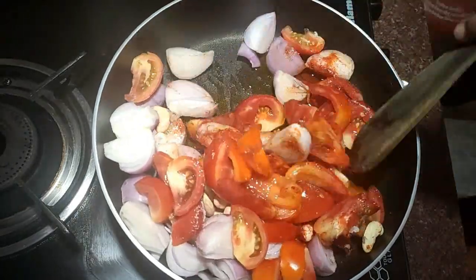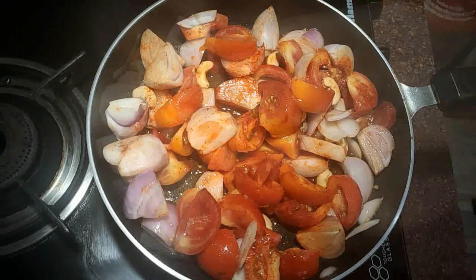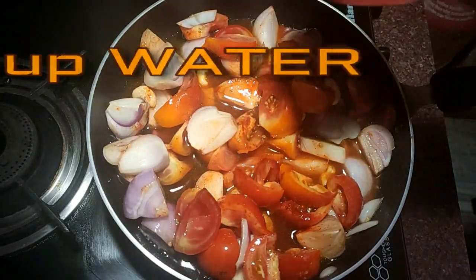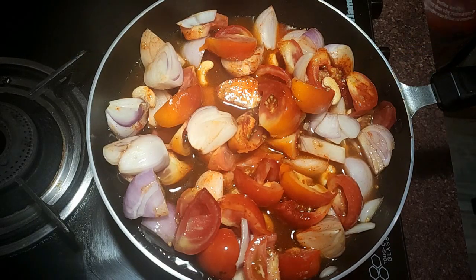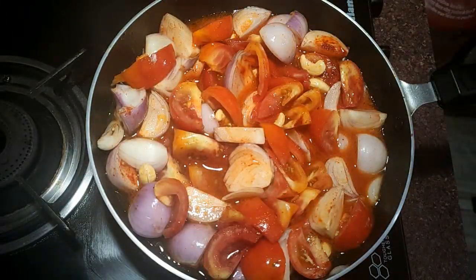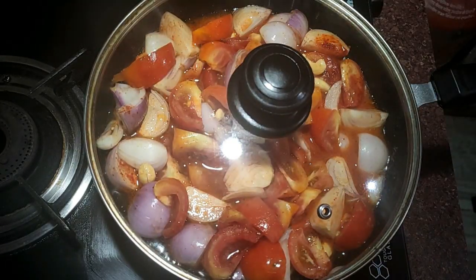Now I will mix them all together. I will add 1 cup of water and mix it up. We will leave them to cook until the water dries up.